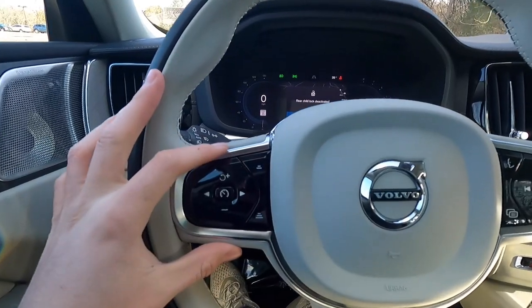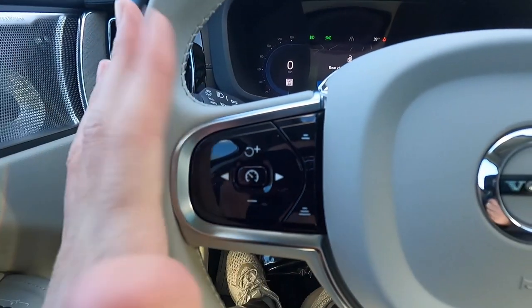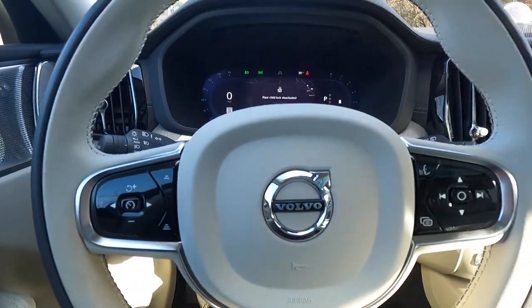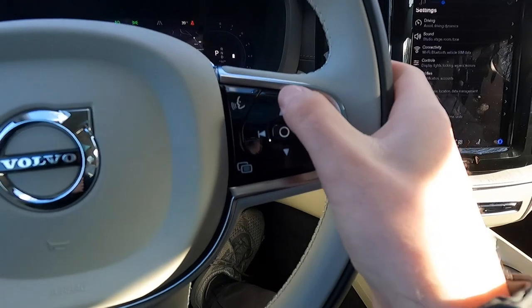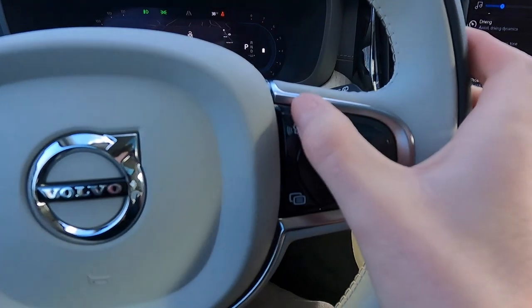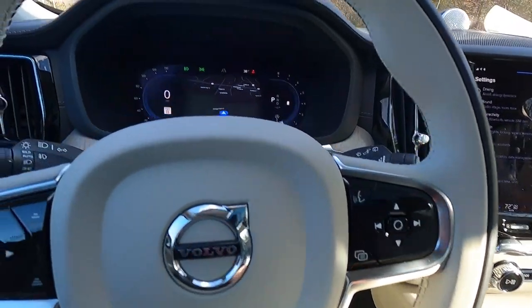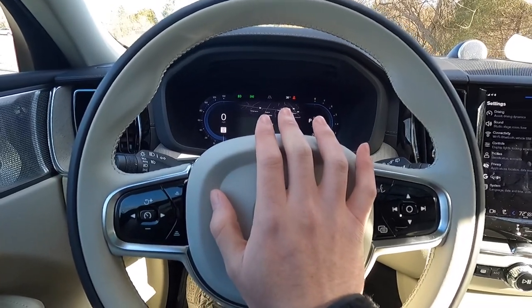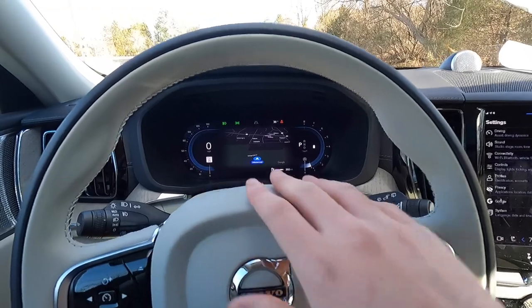On the left side of the steering wheel you have adaptive cruise control settings — adaptive cruise control comes standard with the Ultimate. On the right side you have media controls: volume up, volume down, track back, track forward, voice command, and digital gauge cluster control. The horn has a distinct sound on the XC60.